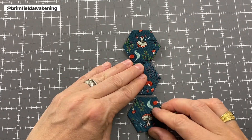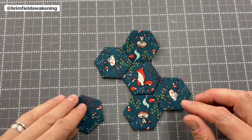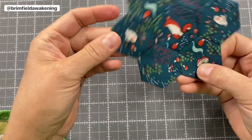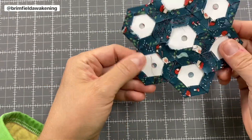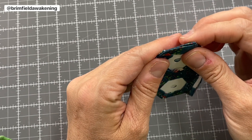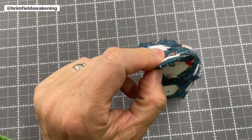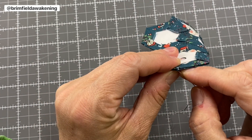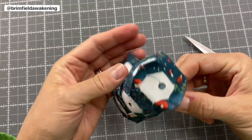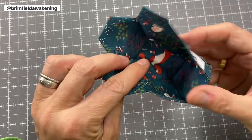Now that you know how to do a whip stitch, it's time to sew together a grandmother's flower garden flower — it has one hexi in the center with six hexis attached to it. This next part is going to feel a little strange, but trust the process. After you've stitched your grandmother's flower garden flower, stitch the sides of the hexis together. This will cause them to bend upward, and with the cardstock inside it's going to feel really weird and awkward — just proceed and trust that it will work out.